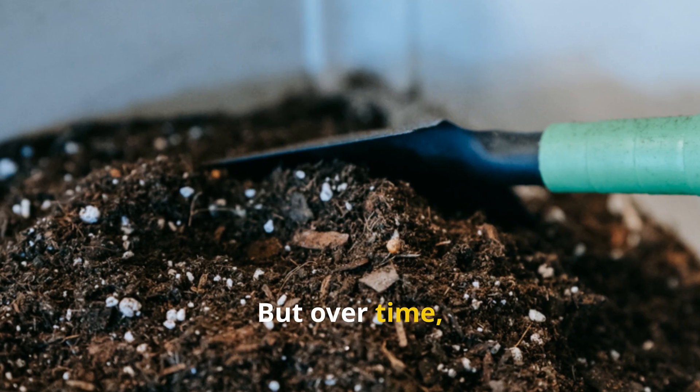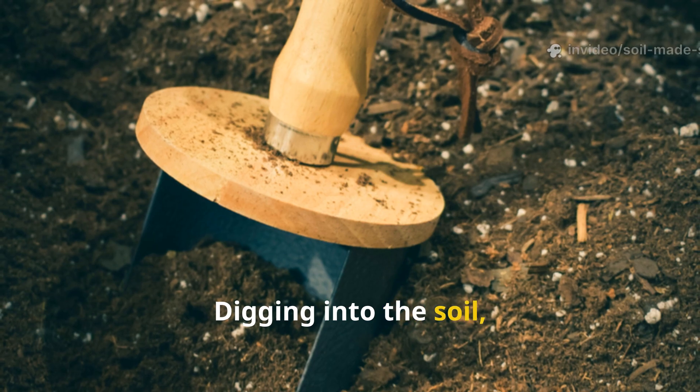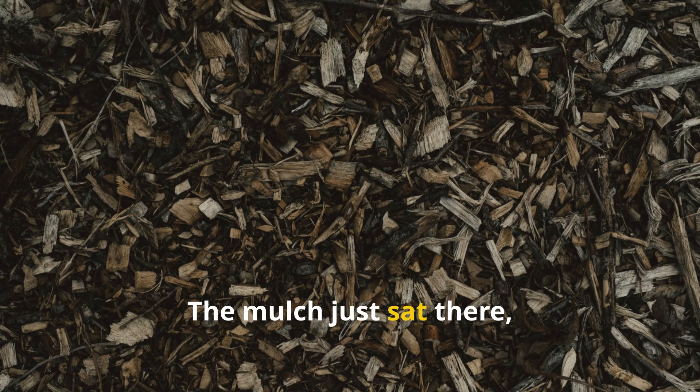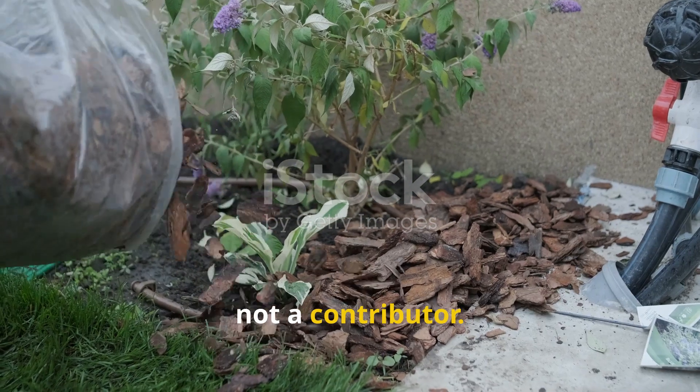But over time I noticed something was off. Digging into the soil, I found it compacted and lifeless — few worms, no earthy smell. The mulch just sat there, barely breaking down. It was a cover, not a contributor.